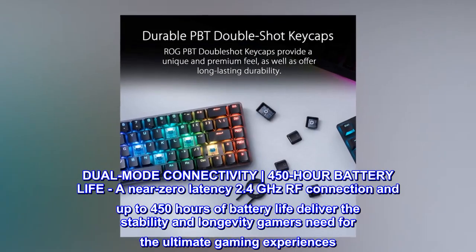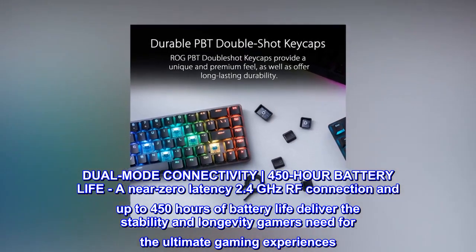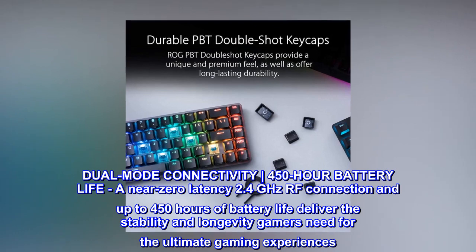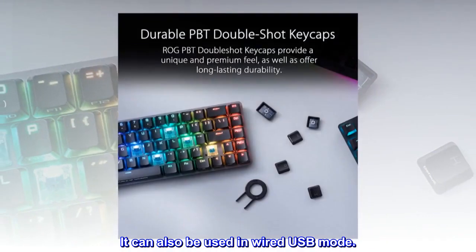Dual-mode connectivity with 450-hour battery life — a near-zero latency 2.4GHz RF connection and up to 450 hours of battery life deliver the stability and longevity gamers need for the ultimate gaming experience. It can also be used in wired USB mode.